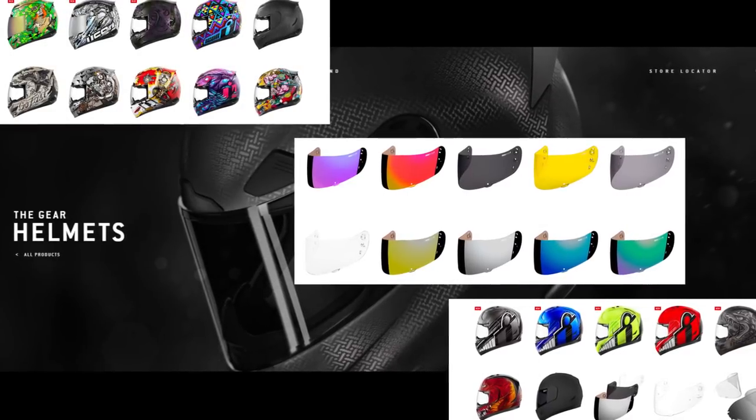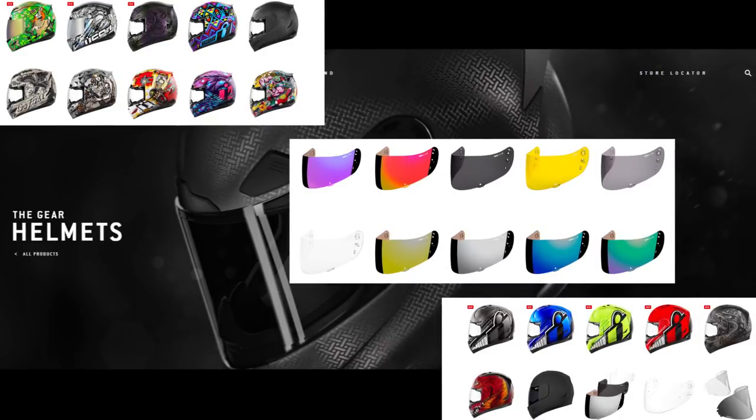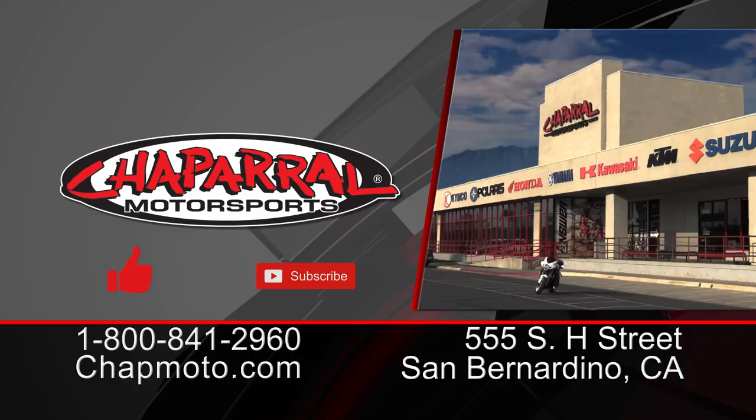Icon helmets from mild to wild. Whether you're looking for an entry-level helmet with the Alliance versions — protective and vented — or you want more features and creature comforts, there's something for everyone moving up the scale. Thank you to Davin from Icon Motorsports for joining us. If you have questions about any products discussed, leave a comment below or call the 800 number — our techs are happy to discuss them over the phone. I'm Kyle Bradshaw, until next time, take care and ride safe.